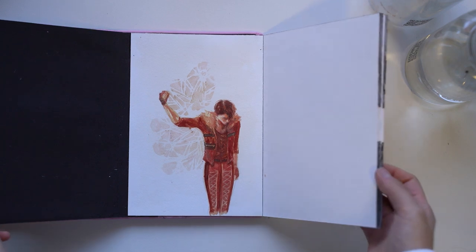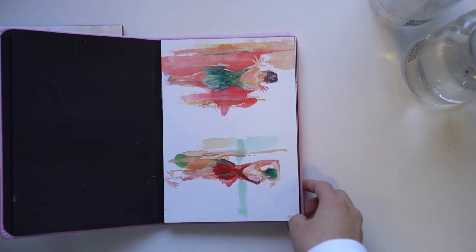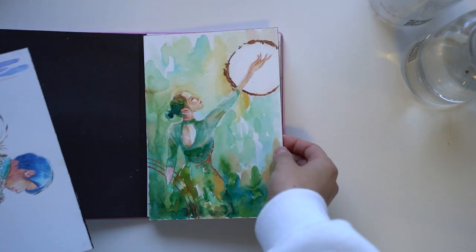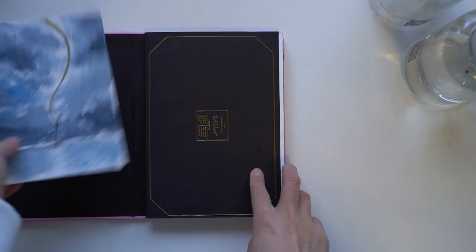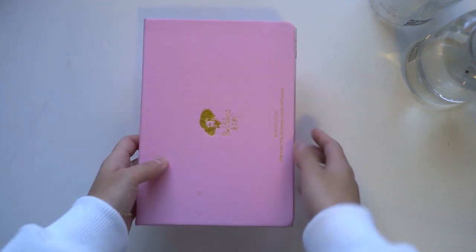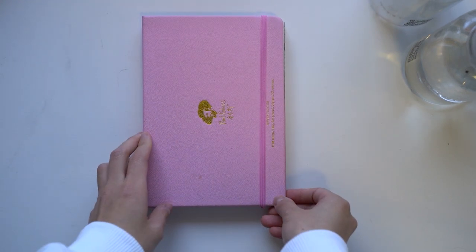And that is it. Thank you all so much for the interesting questions that you sent in — it was really fun to answer and dissect a little bit of my own creative process. Thank you all for looking at the sketchbook tour. If you have any further ideas or things you want to see in terms of art content, I would love to read them in the comments. Thank you all so much and I'll see you in my next video. Bye!